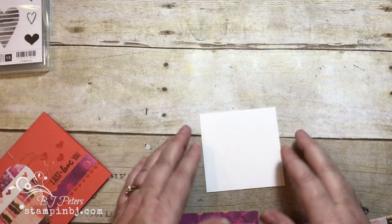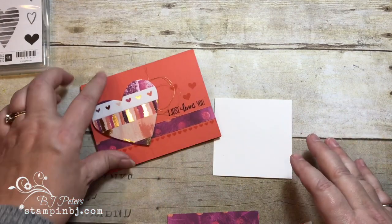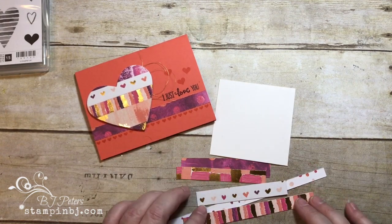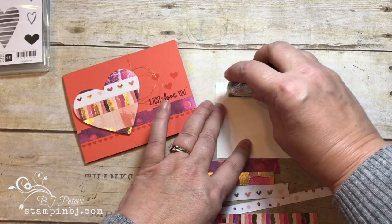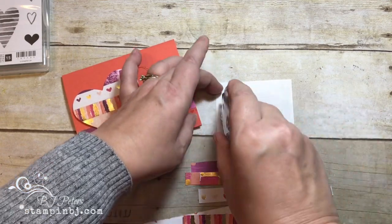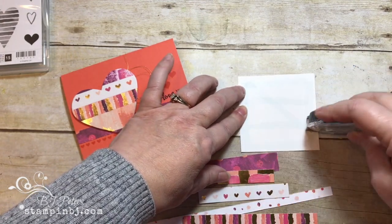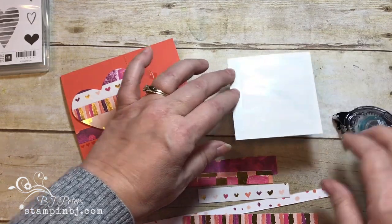The greeting comes from the Petal Palette stamp set because I just love that greeting — get it? I've got a piece of card stock that's three and a half by three and a half, which is about the size of the heart I'm going to make. I've got some scrap strips of that Painted with Love designer series paper — by the way, this is the hottest selling item in the occasions catalog right now in the United States.